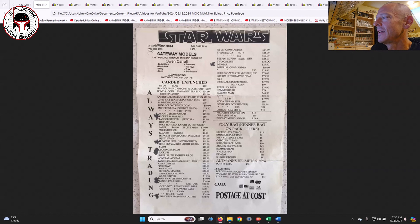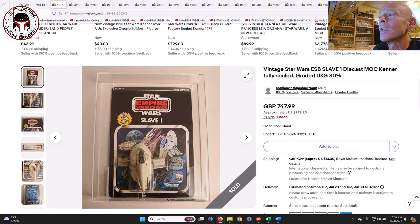There were also poly-bagged figures — Kenner bag-on pack offers. Alien Cantina creatures went for 8 Australian dollars, Snaggletooth and Dengar for ten dollars. Thank you Mike for sharing that piece of history showing what prices used to look like. Mike Sidious can be found on Instagram at Mike Sidious.